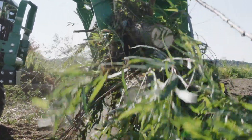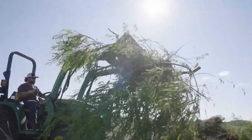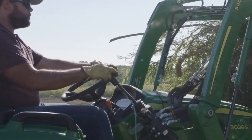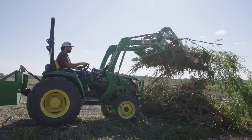To make sure he doesn't drop the debris, CJ keeps the bucket cylinders in the tilted, or dump, position and raises the load using the loader boom for transport. He moves the material to the receiving area and positions the load over the drop zone. He raises the upper jaw by curling the bucket cylinders, and drops the debris into place.